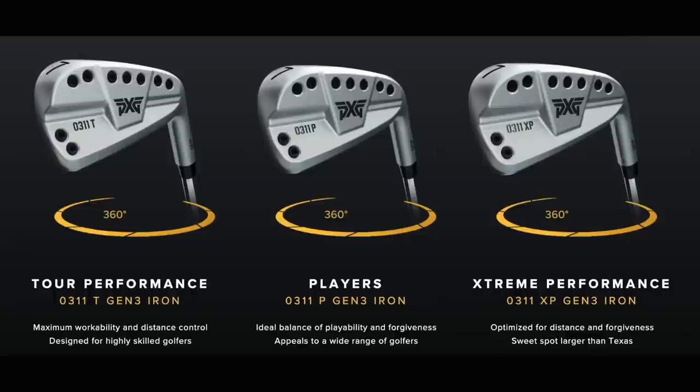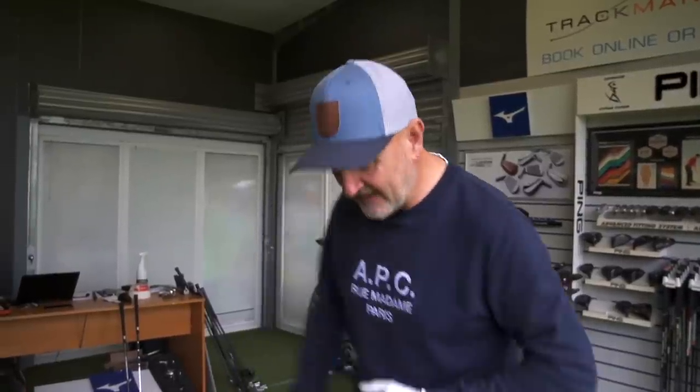Next, we need to talk about how they look at address, because there are big differences. These clubs are perhaps aimed at different players. In the Gen 3 you've got the option of a player's iron, a tall model, or the XP — three variations in head size. Today we're looking at the standard 0211 head and the player's model of the 0311. We'll go out on the par 3 course here at 4Golf to look at the aesthetic differences.